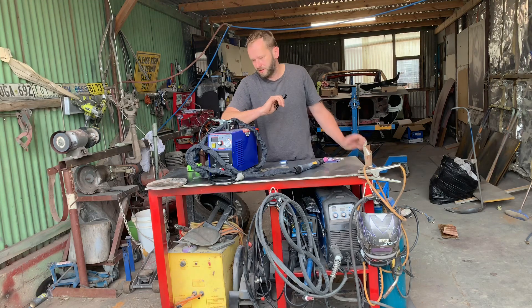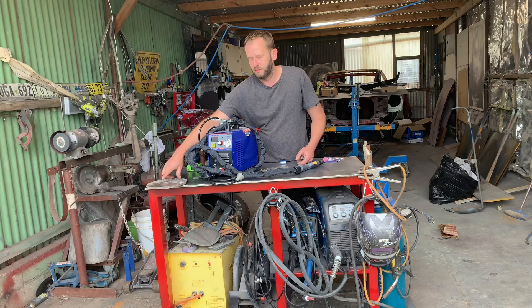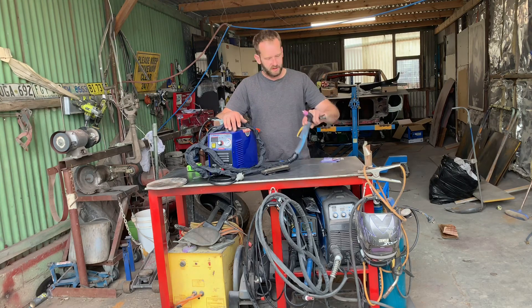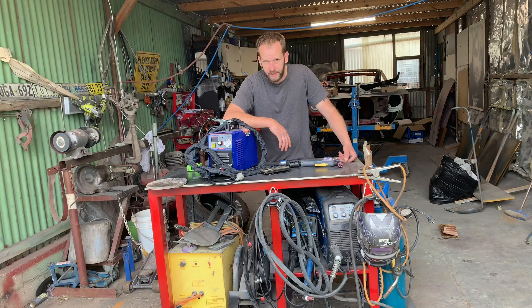Which got me thinking — maybe this one does cut 10mm, because the plate I was cutting was filthy dirty and didn't have a very good earth. So I'm going to give it another shot just to see if it does cut. I'm going to put a new tip in it because I think I damaged that one trying to cut dirty metal.